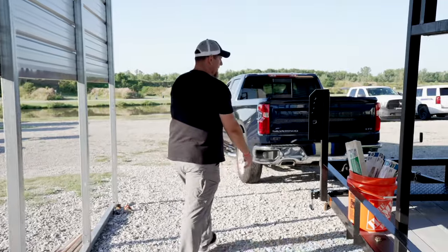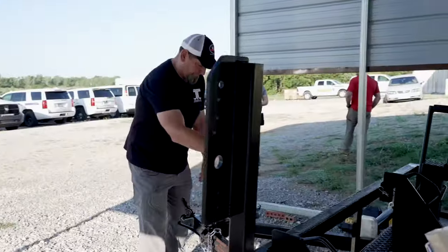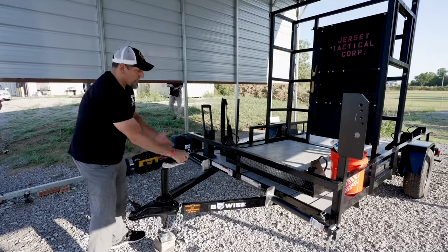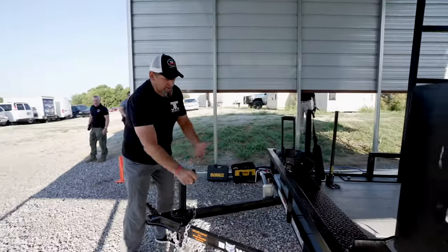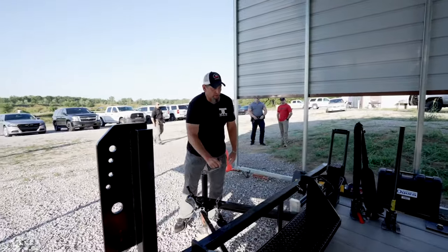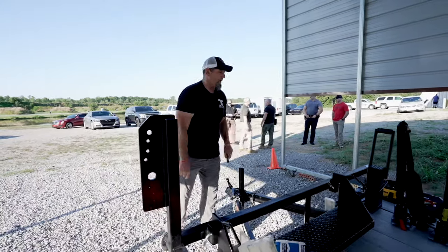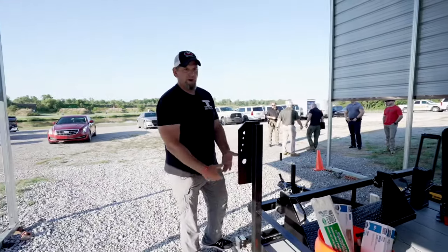He's pulling out and going forward — from here we're going to lower this simply by just cranking it down. One of the things that's important to know is when you're doing a trailer you obviously want it to be level. Set it up on a level spot the best that you can. When you put the jack stands down in each corner you want the trailer to be somewhat level — it just makes it easier to drop these stands down.